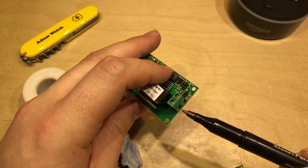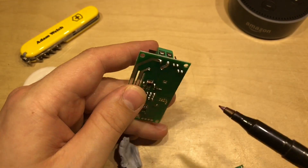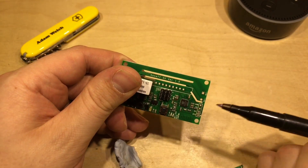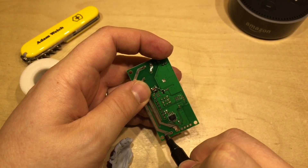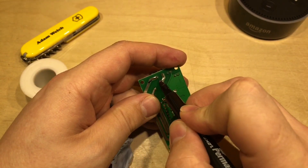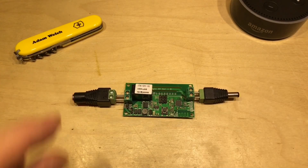Sadly, when you put terminal blocks in, it does cover over the silkscreen saying which is positive and which is negative. So I'm going to write those on the bottom — and I've already forgotten: that's output positive. So we'll put positive on there, negative on there, negative, positive. And there we have it, ready to be powered up with 12 volts.